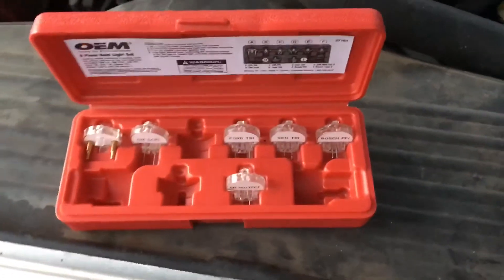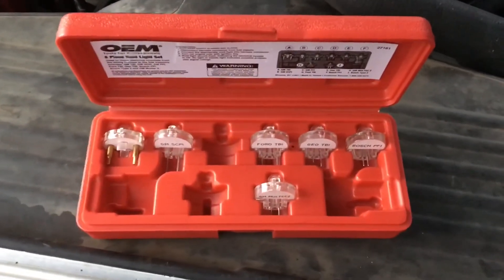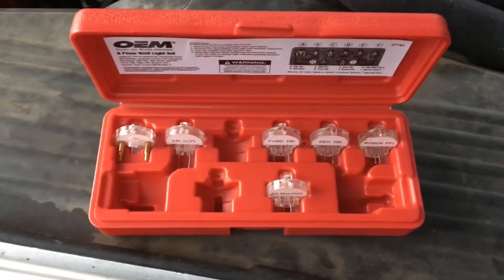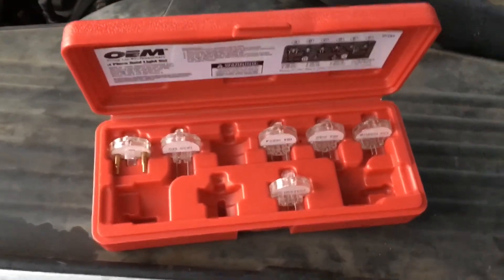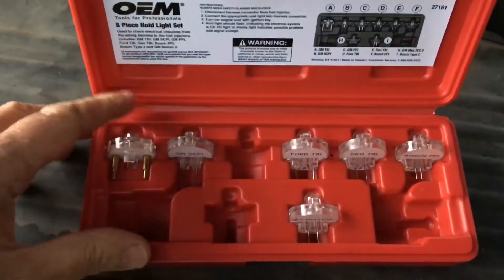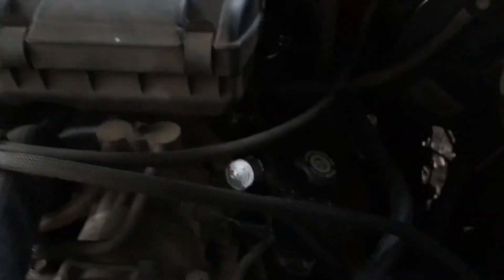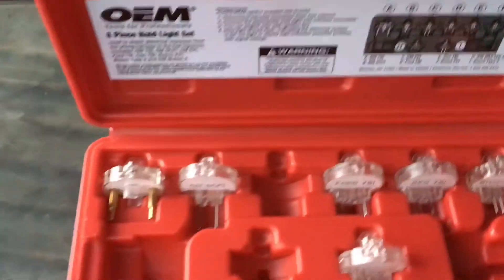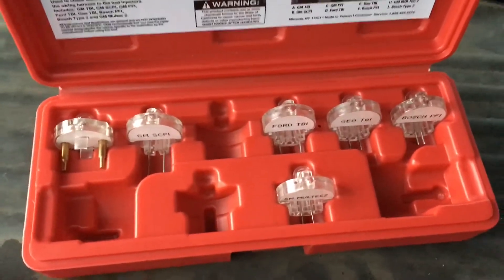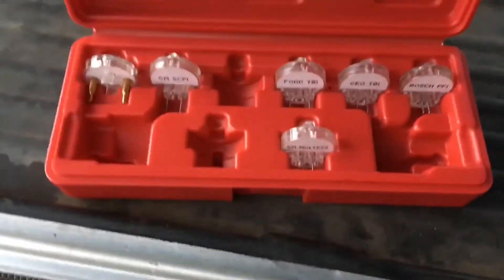Hello, welcome to another video by LSX Engine Splashing and Tuning. This is part three in a series on debunking Dodge fuel synchronization. What you're looking at is a set of what's called noid lights. These are used by plugging them into injector connectors — there are four on each side of the engine — and the lights flash when the computer tries to turn on an injector.